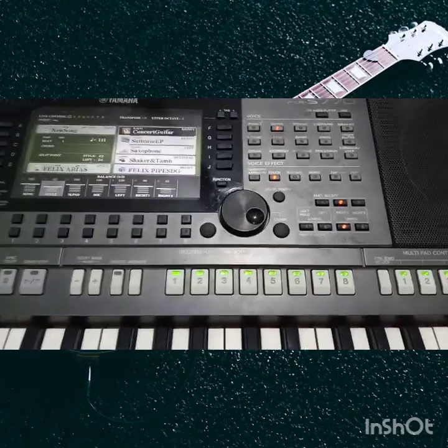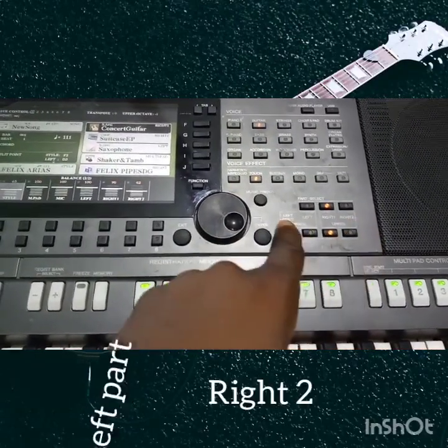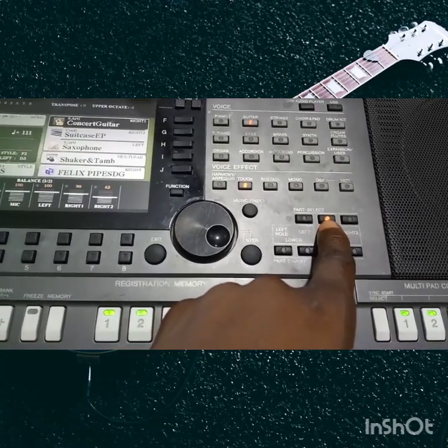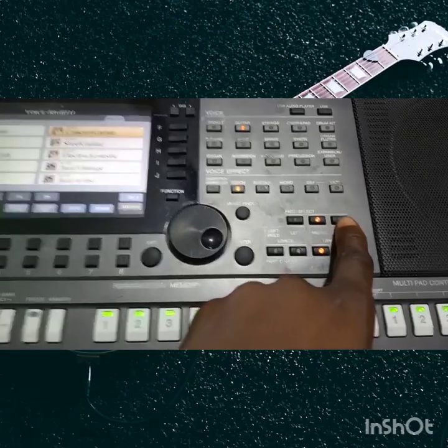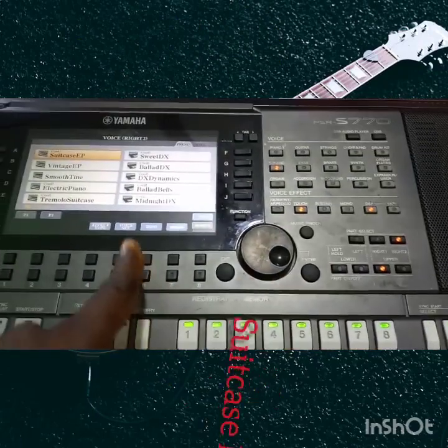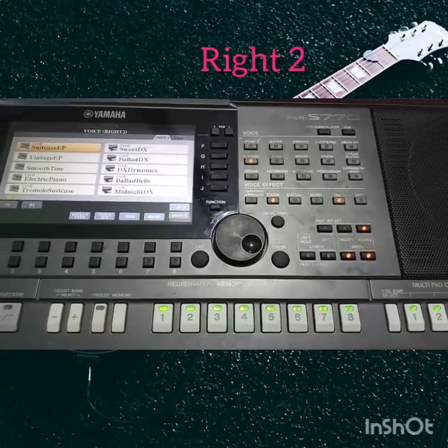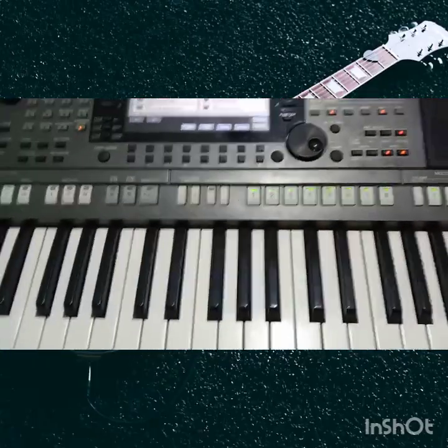Now the piano has three parts: the Right One, the Right Two, and the Left part. For instance, I select the Concert Guitar as my Right One. I can also mix this guitar with something — I can select the Suitcase E-Piano and put it on the Right Two.